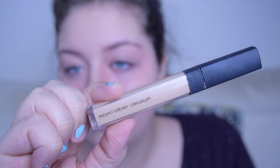I wanted a little bit more coverage on my eyes, so I just went in with my NARS Radiant Creamy Concealer, and I believe that this is in the shade Custard.